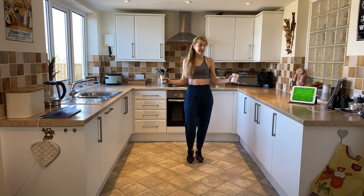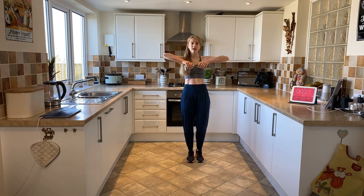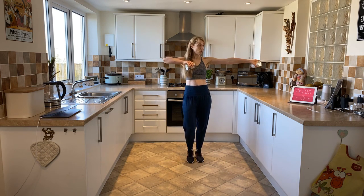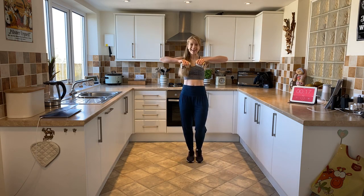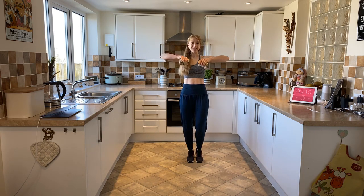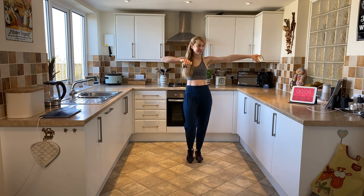So we're going to head into a lateral raise coming up. We're coming up nice and high, then we're going to take one arm out and bring it back in — one arm out and in, out and in. So you're straightening out the arm and then bringing it back in, keeping those elbows at shoulder height.